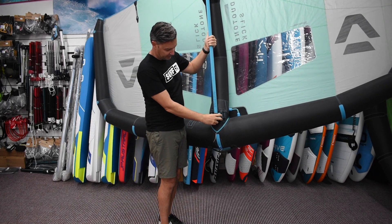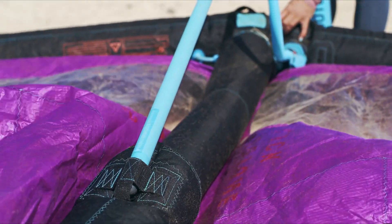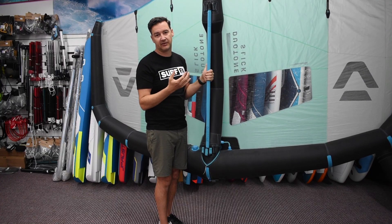The way it attaches — it just velcros into the top and slots into a little pocket on the bottom, and then as you blow the kite up, the tension keeps it locked in there, so it's nice and solid.